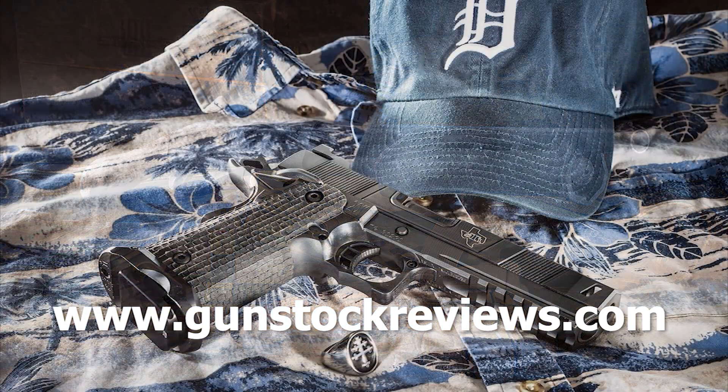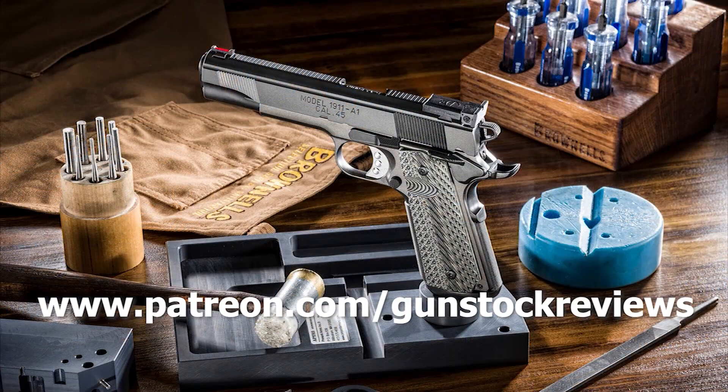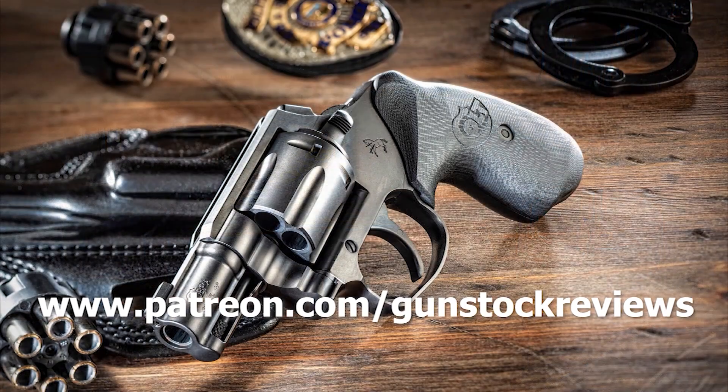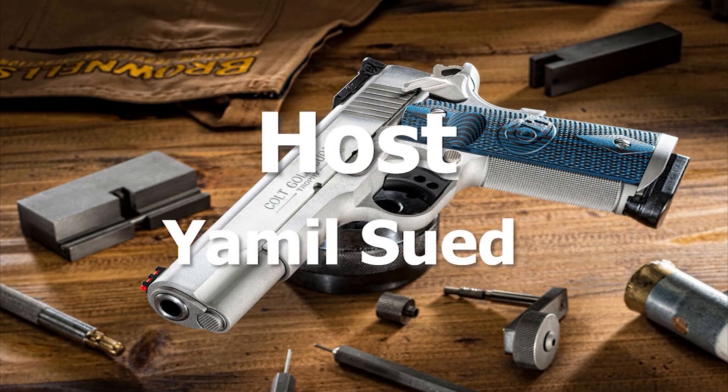Please visit our website at www.gunstockreviews.com for more exclusive content. Please visit our Patreon page at www.patreon.com/gunstockreviews. Your contributions would be greatly appreciated and help us grow our selections and frequency of videos. See you next time.